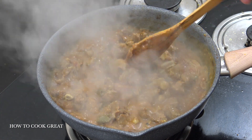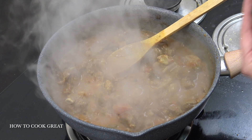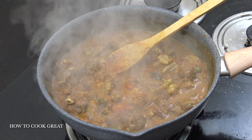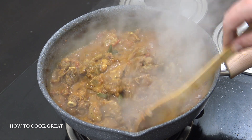Just going to add a little bit of garam masala powder, which is a nice finishing blend. If you wanted, some fresh cilantro/coriander or some fresh curry leaves — I'm keeping it nice and easy like that.